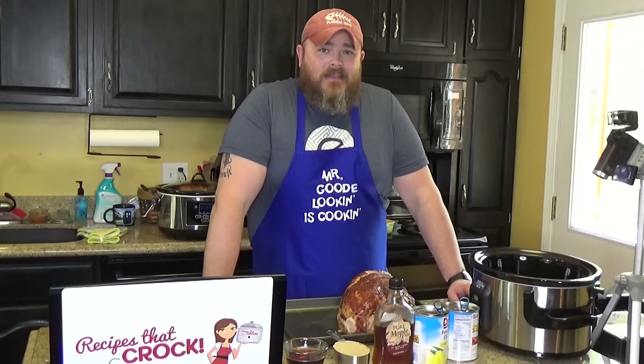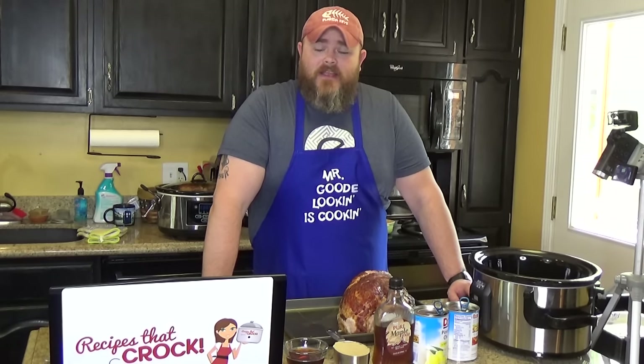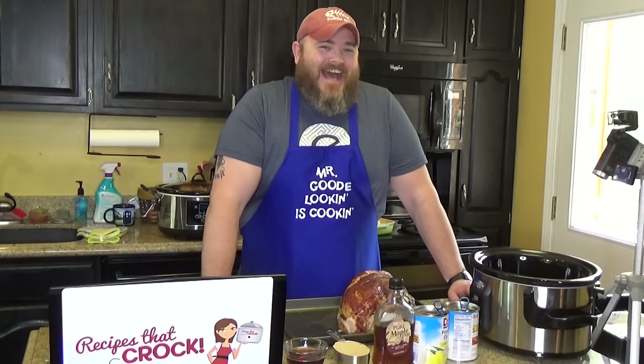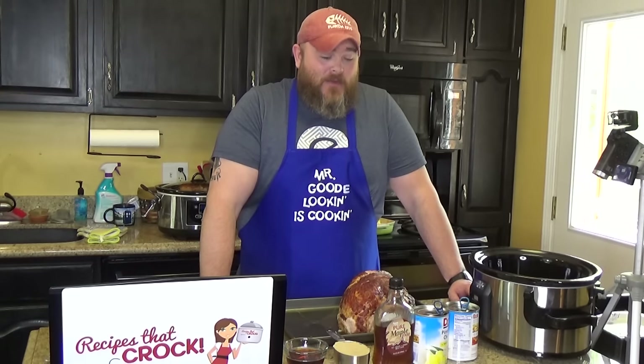And you're like, Mikey, it's May. What holidays do we have in May that need ham? That's for like Christmas and Thanksgiving. Well, let me tell you something. If it comes to ham in my house, every day is a holiday as long as there's a ham in place. My wife got the joke. I can be a little bit of a ham around the house if you know what I mean.